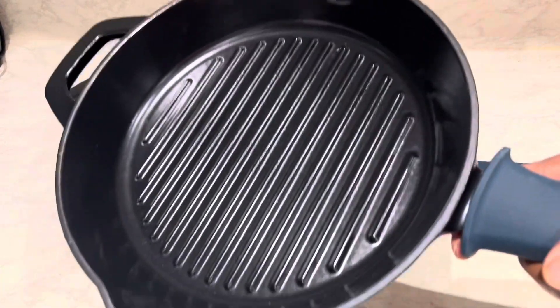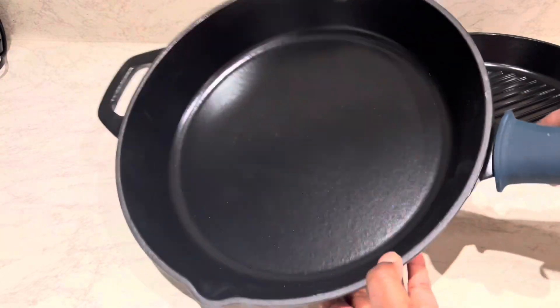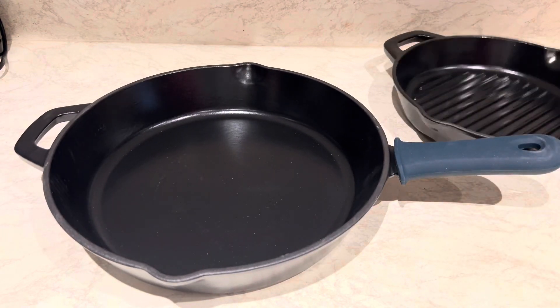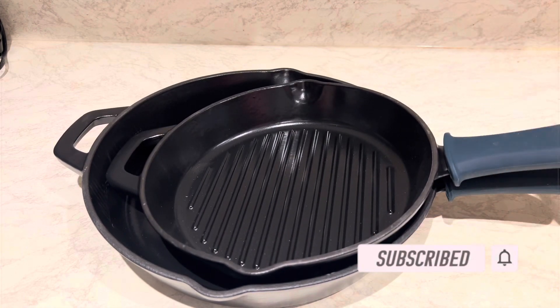If you like this and want to buy one, check it out at Costco. Thanks for watching and hope to see you next time — bye bye!